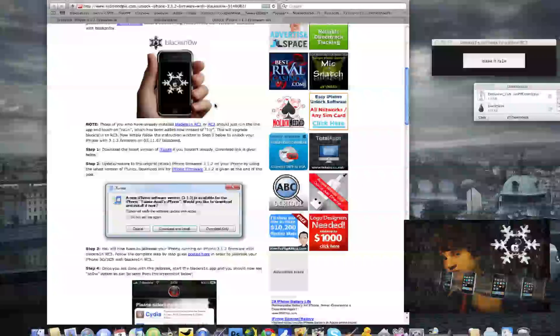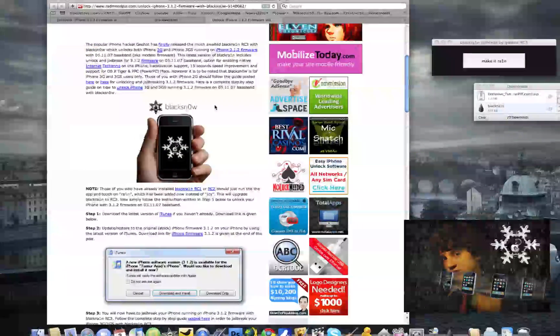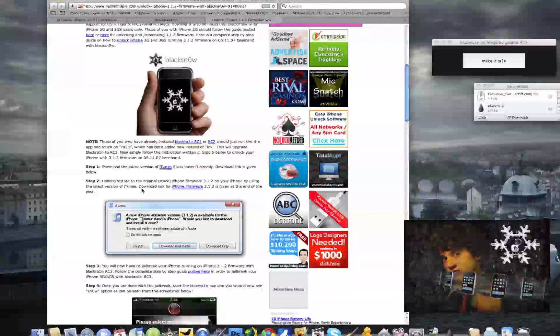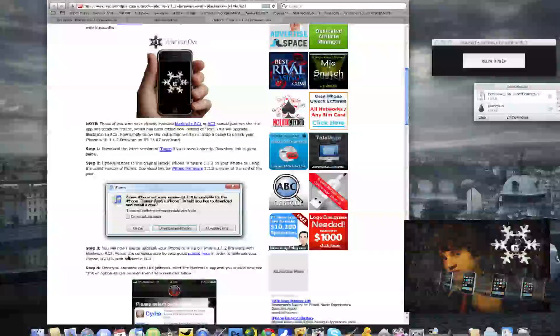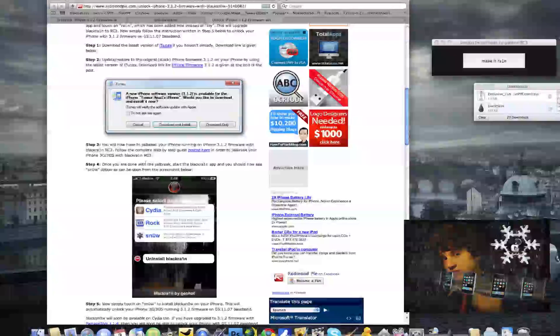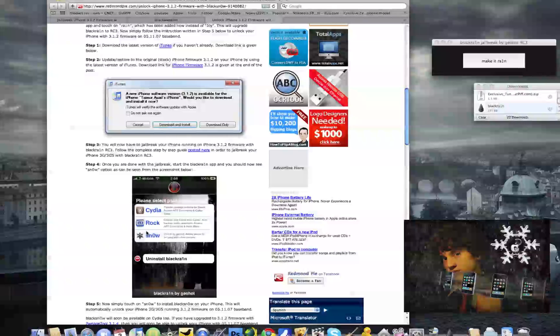It's very simple. BlackSnow by GeoHot — they did a great job making this very simple. They have it hacktivated and everything, and you'll have options for enabling internet tethering, which is going to be great. First off, make sure you are already jailbroken with BlackRa1n RC3, then open up the BlackRa1n app again. Once you finish with the jailbreak, start the BlackRa1n app and you should see the word 'Snow' at the bottom of all the packages that you can choose from.